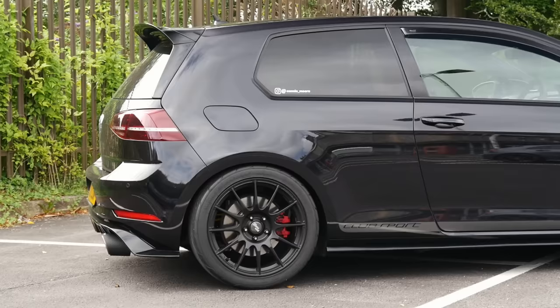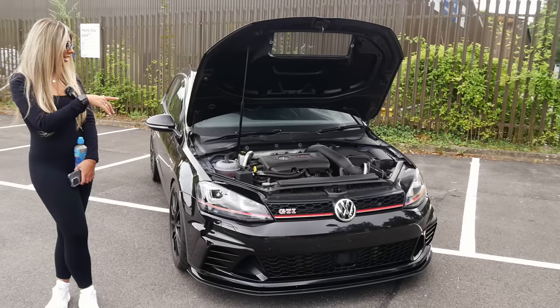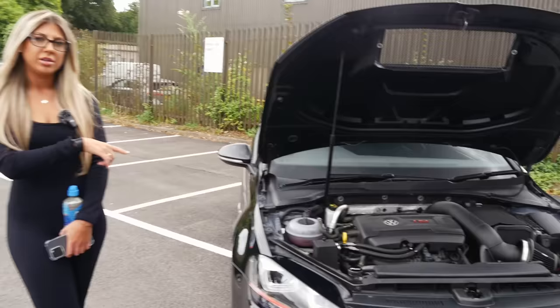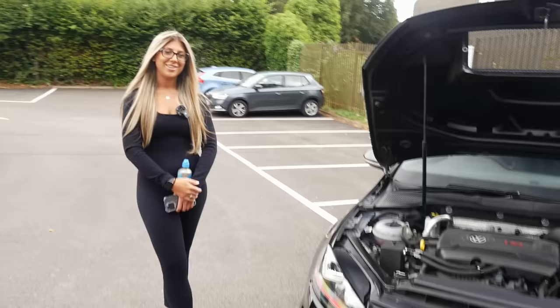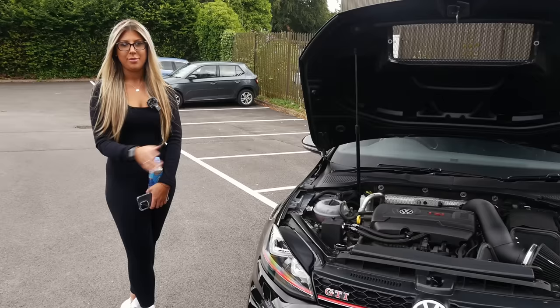His car is pretty much the same spec — they both look similar, all black. As well as the engine package, there's also a Racing Line oil catch tank and upgraded fuel pumps. 500 brake-plus out of a GTI is pretty impressive.